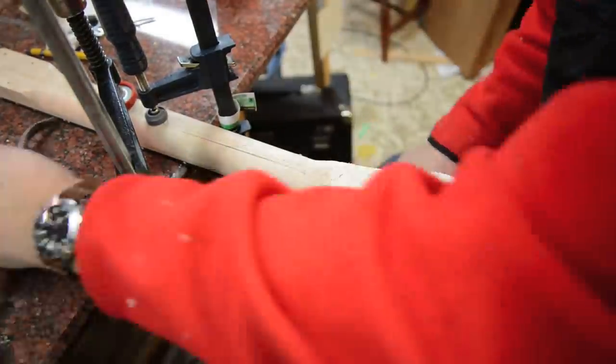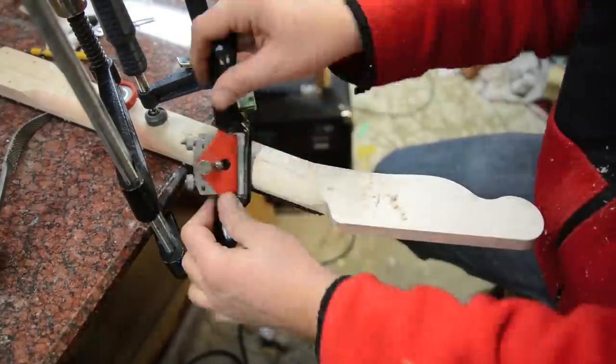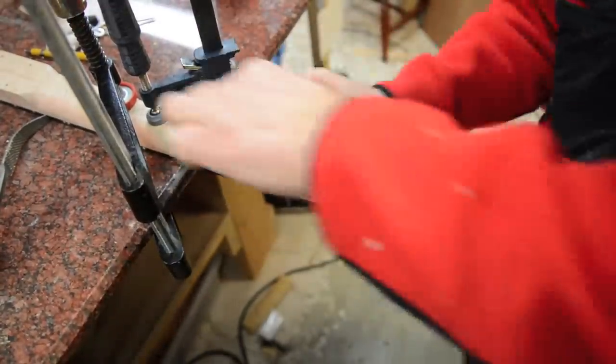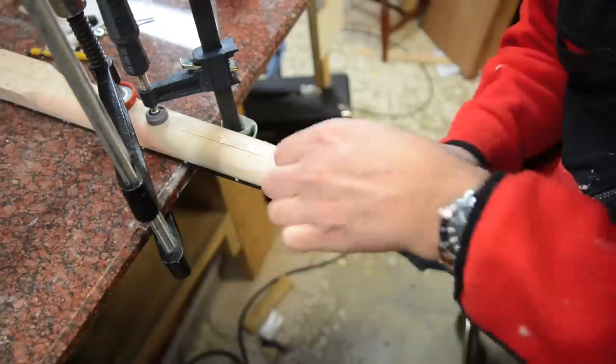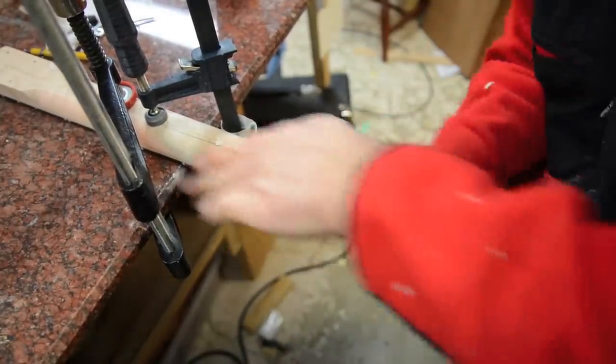I'll start at the nut, then go back and flip it over and do the heel — make sure I've got the right taper. I've got a feeler gauge in here as well that you'll see me use, and it's really going to help keep the neck at a consistent contour.